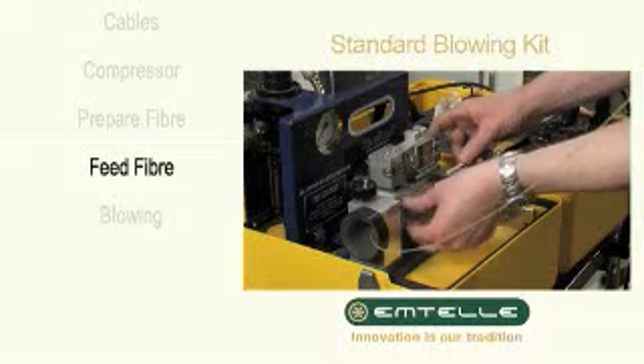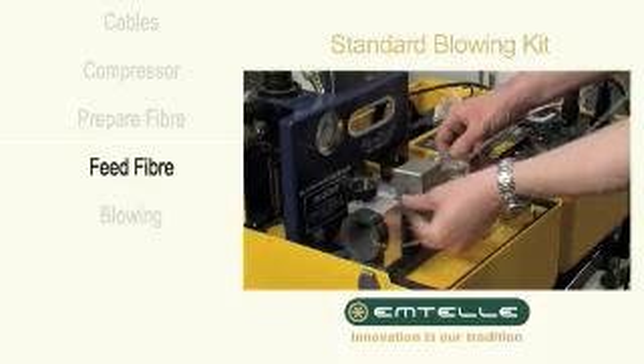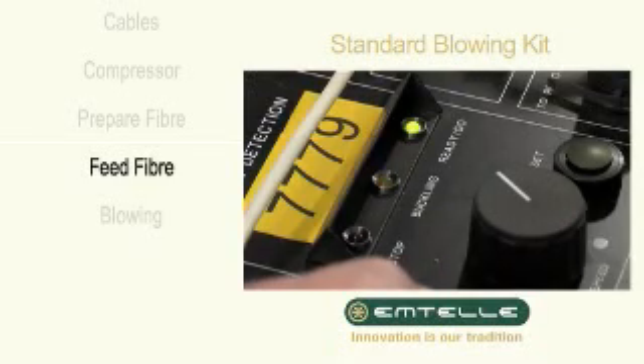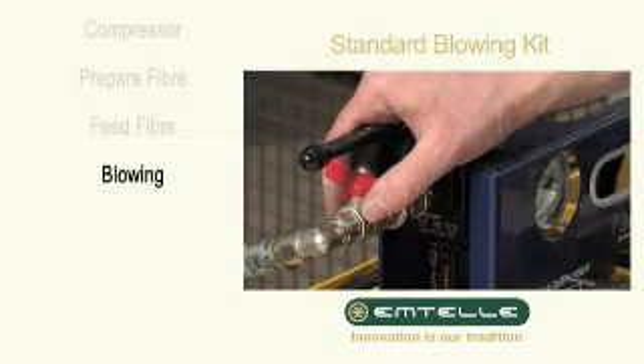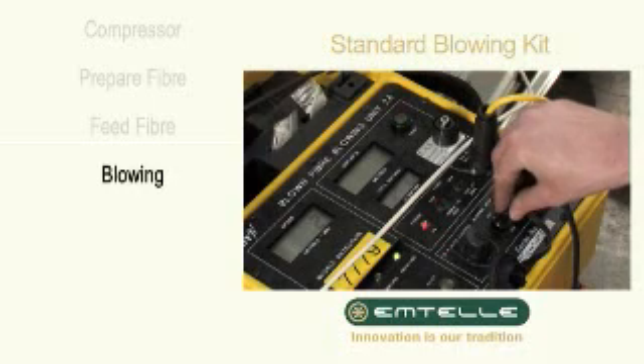Close the lid and tighten the head clamp gently, feeding the fibre through until the green ready indicator lights up. Open the air valve, press the reset button and switch on.